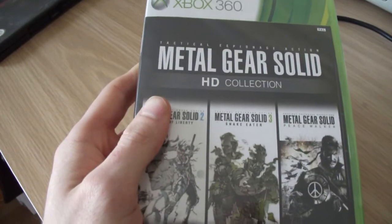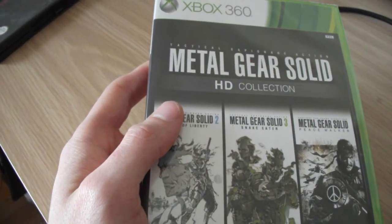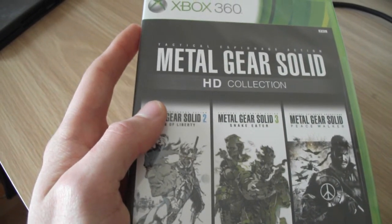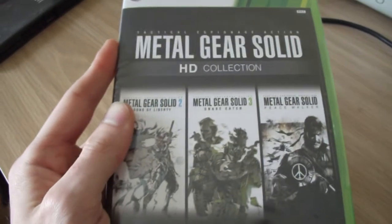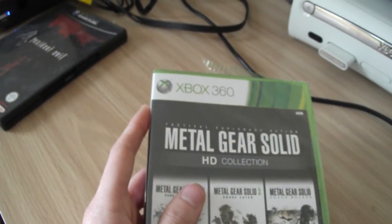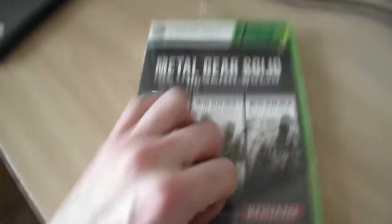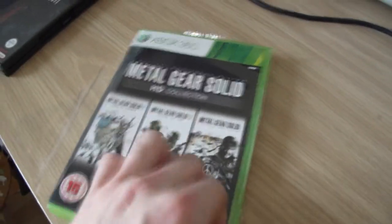Instead of buying the announced Metal Gear Solid — which I think is Metal Gear Solid 5 — I think we're on a kind of boycott, because if we keep buying these games just because of their names and not because of how they actually play, then game developers will think it's okay for them to do that. But more about that later — let's open the game up and see what we're dealing with.